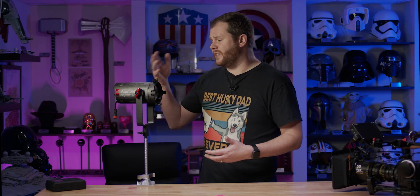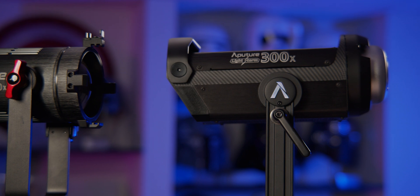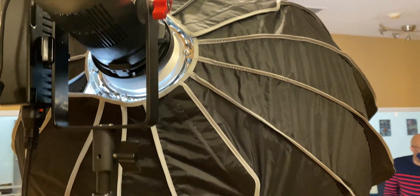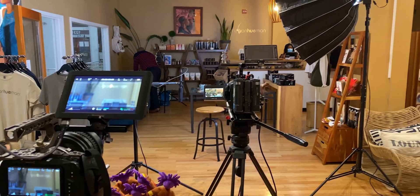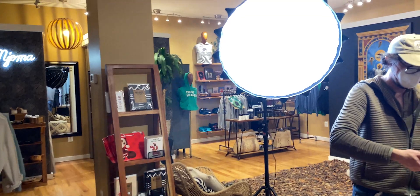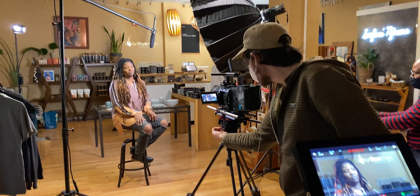I've been using the 60X for about a month now in concert with my 300X for shooting interviews. Recently on a shoot, we brought the wrong control box for the 300X and it was out — we couldn't use it. So the 60X had to step up and become our key light. And even pushing through a Light Dome 2 modifier, it gave us enough output to get the shot. I'll talk more about attaching those traditional Bowens-style modifiers a little bit later.